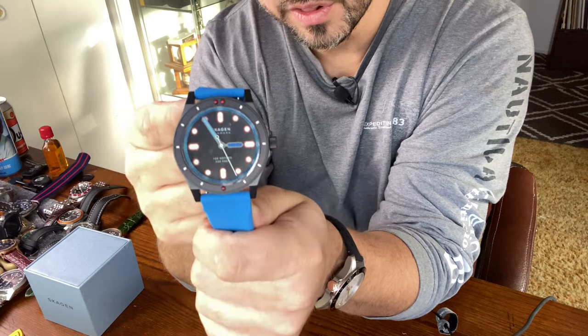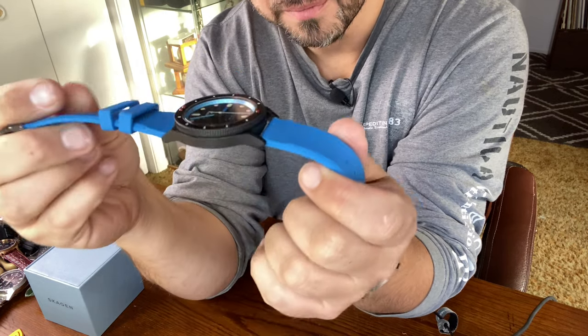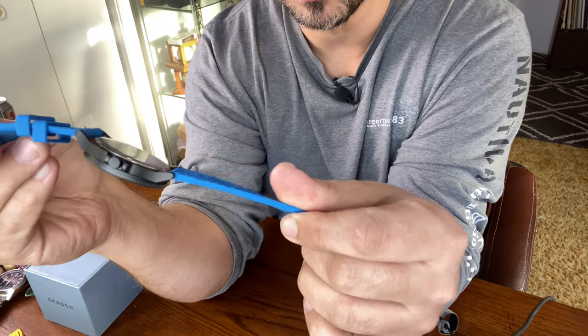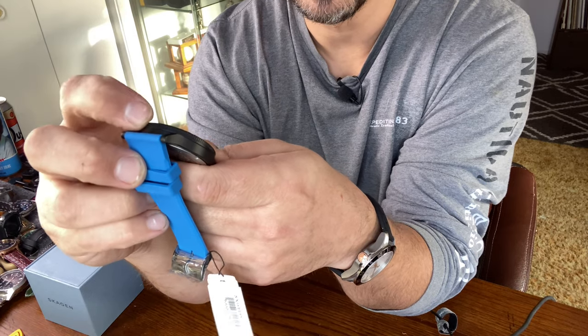This is definitely one of those watches you would take to the beach. I love the silicone strap — very, very comfortable. Bezel action — very, very nice.